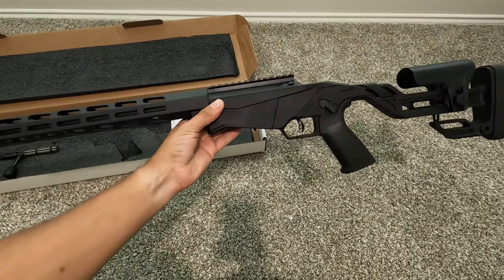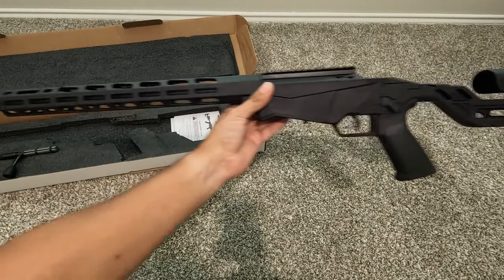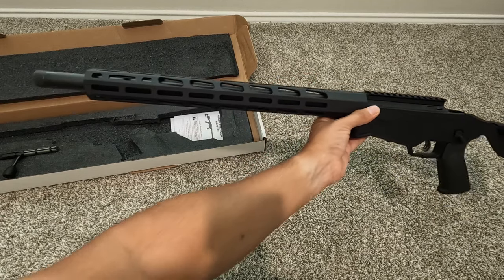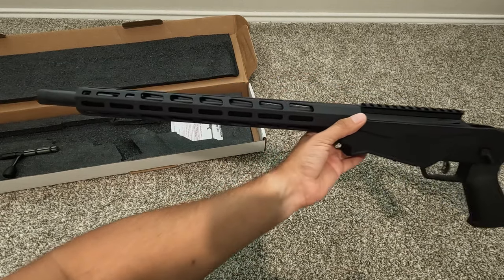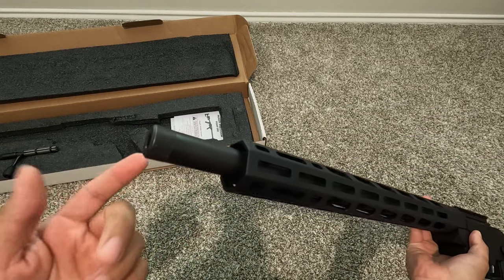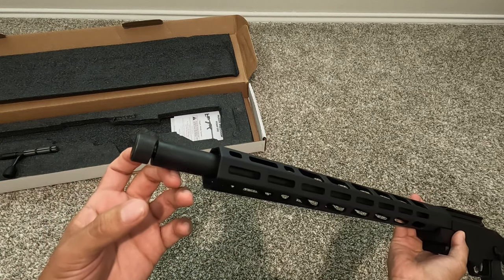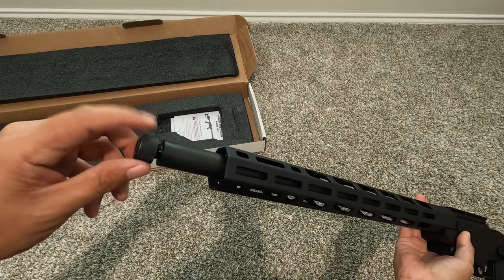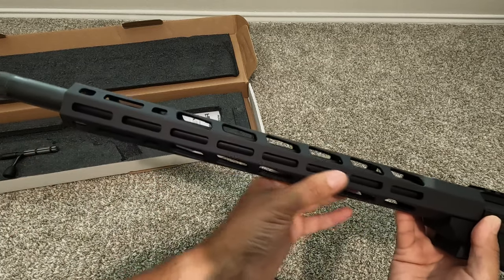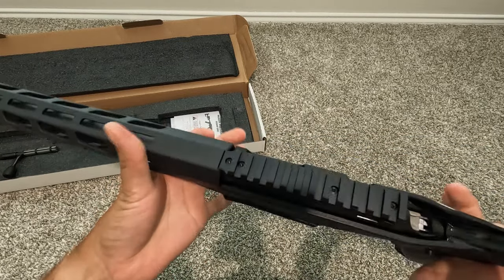This firearm is pretty heavy — I think it's around seven pounds. You can look up all the specs online. It has an 18-inch target barrel. At the very end it is threaded, so you can add a muzzle attachment or a suppressor. You just undo that cap — I'll leave it on there.